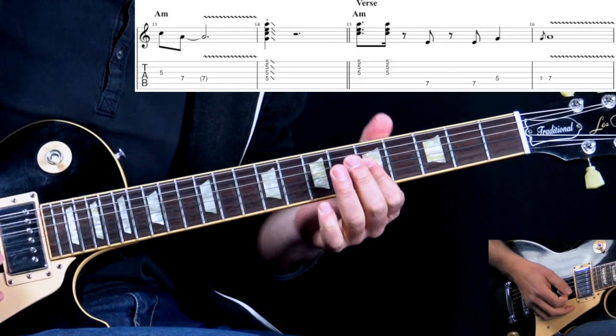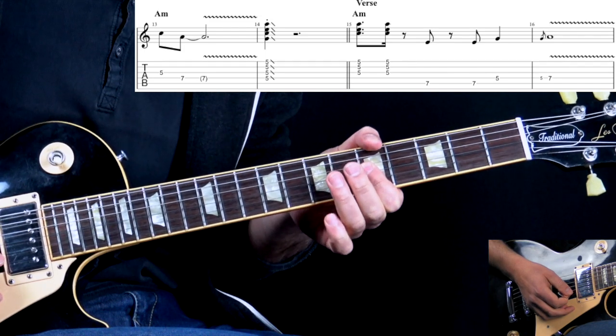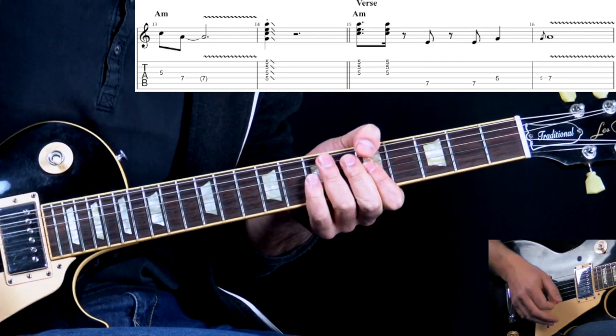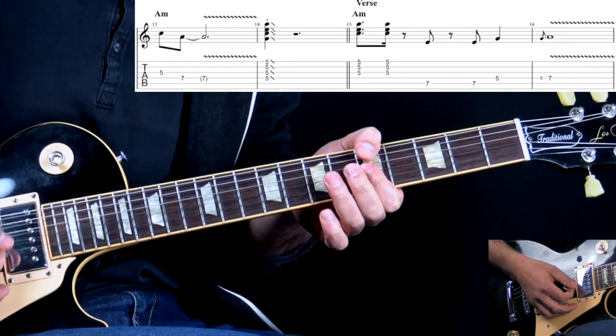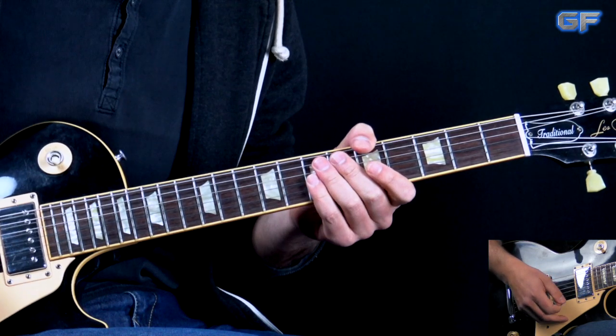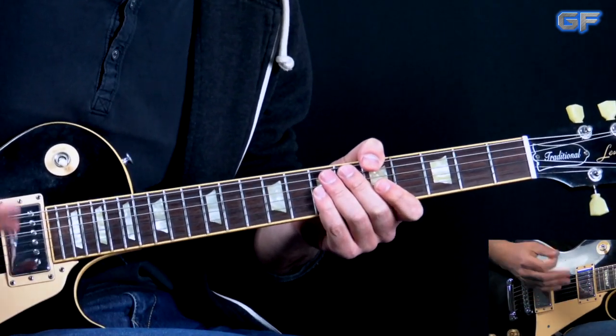At the end, to finish off this section, we just hit the A minor chord — A minor or A minor 7, doesn't really matter — hitting this chord and slide out. Then we go into the next section. That was the intro part with this motif riff.